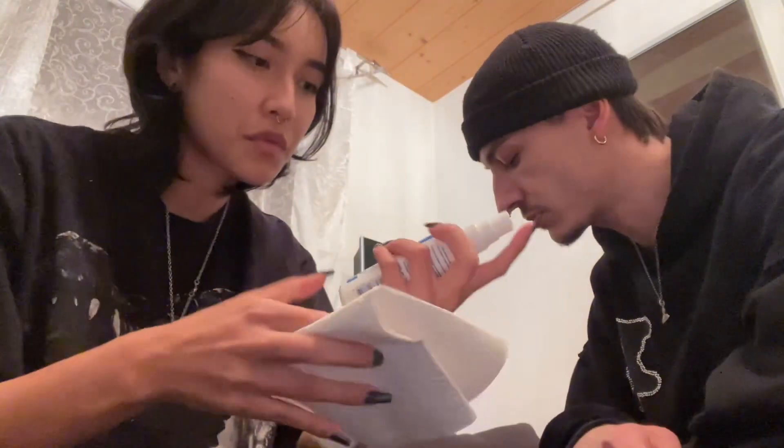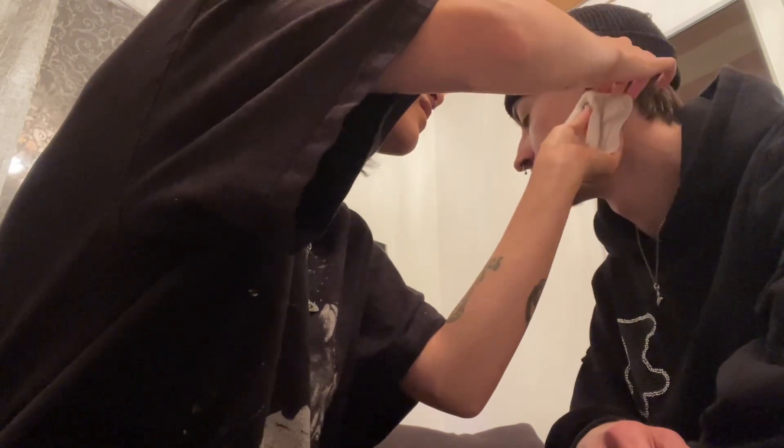Hey guys, welcome back to my video. Today I'm going to do a lobe piercing for my boyfriend. We bought some stuff from Crazy Factory — the needle and the jewelry. It's the first time I ever do a piercing, so let's see how it goes. I hope it's not gonna hurt. I start with disinfecting his ear with this spray. Now we have to figure out the spot — I don't have a skin pen but I think another pen will work.